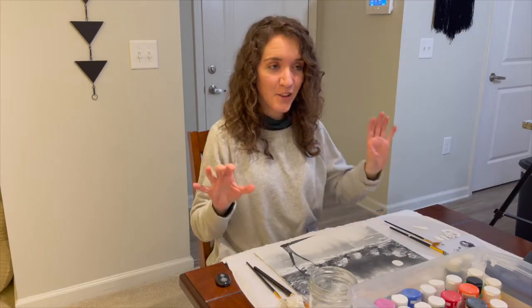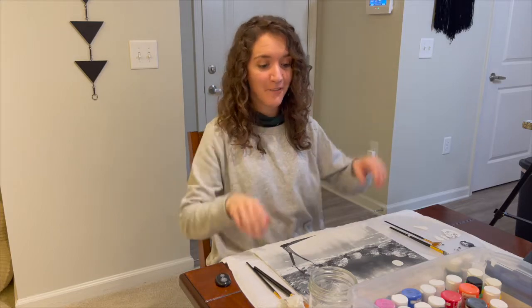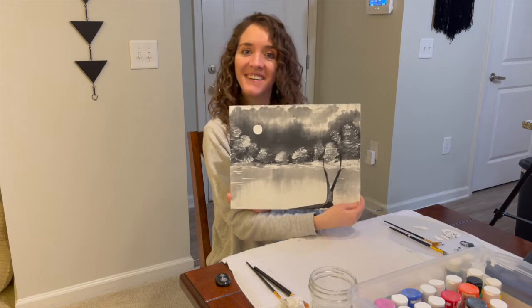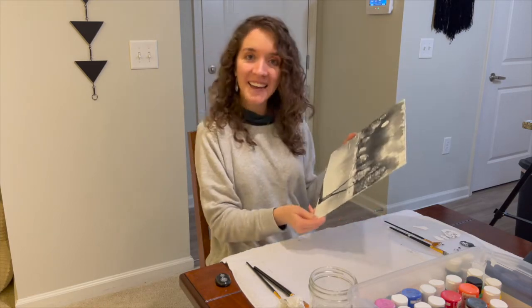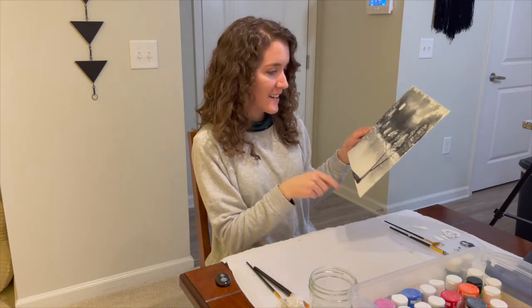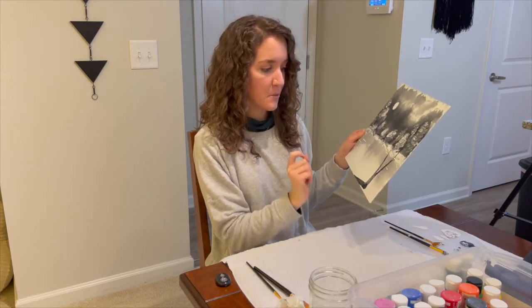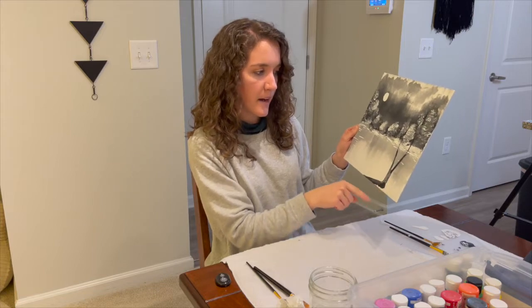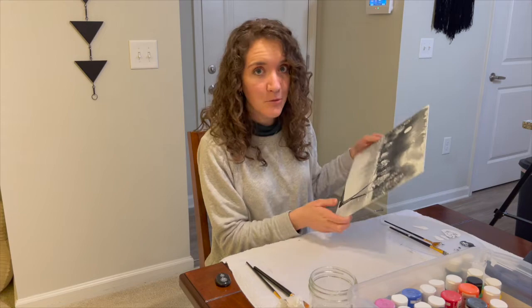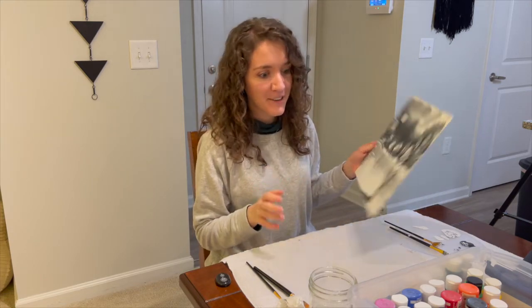I took a picture of this and then looked at it where it was small, so I could look at it from far away. And I feel like it doesn't actually look that bad. So I'm kind of happy with it so far, but now is the tree, and I let it dry because it's kind of mixing with the water. Now I can use the black and it won't combine with the white, which is good. But I know the tree is going to be a little bit more difficult, and hopefully that goes well.